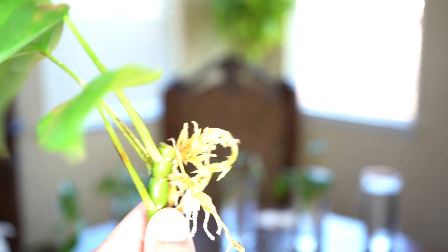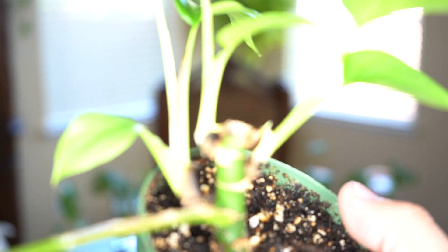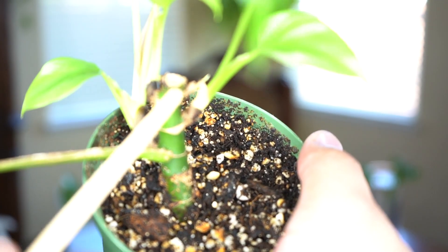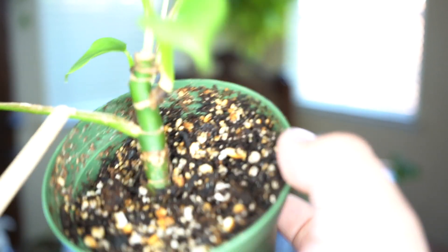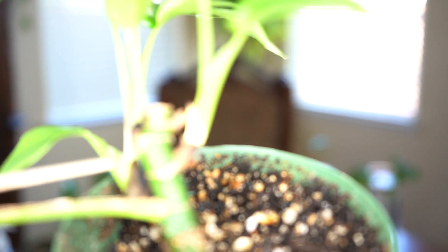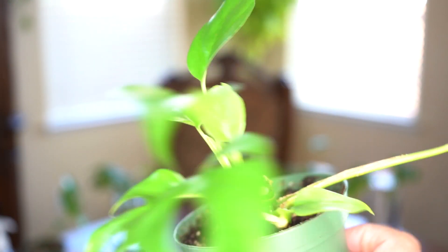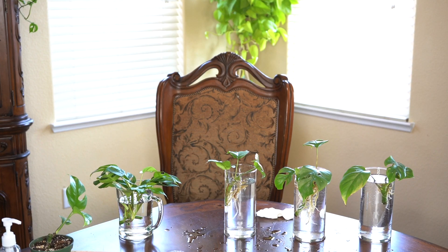This is what it ends up looking like, and this is what I was talking about — this one has a bunch of little shoots all over the place. One right there, another one towards the top, and then one, two, three shoots. I'm going to leave this one for a couple more weeks to let those two little shoots sprout, then cut the top off and do another propagation — or maybe I'll just leave it because it does make the plant look a lot fuller.